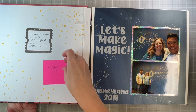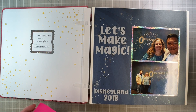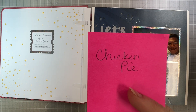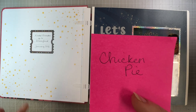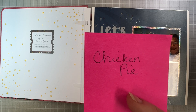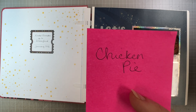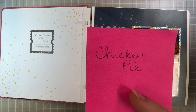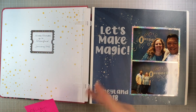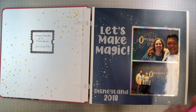All the titles are cut with my Silhouette and the font is called Chicken Pie. I love cutting titles because I can do them in any size and color I want and never run out of letters. That said, it's one of the things holding me back from finishing albums — it does take a while. I don't do titles as I go; I do the layouts and then come back and add titles and journaling. I may need to reconsider that.